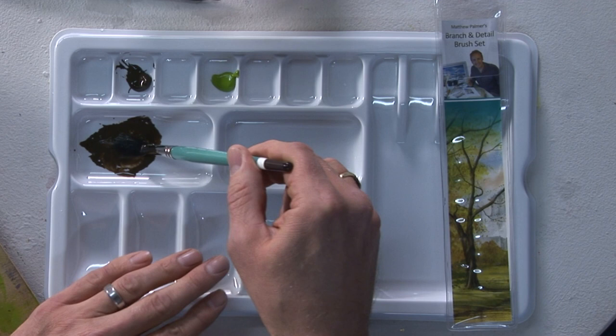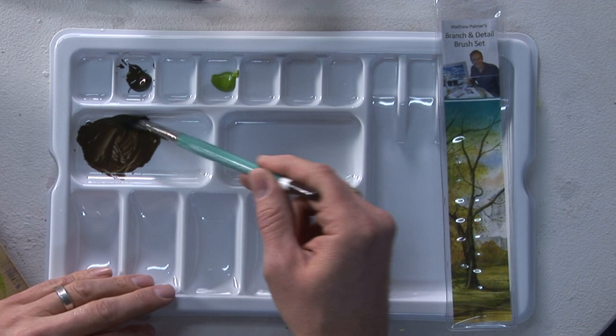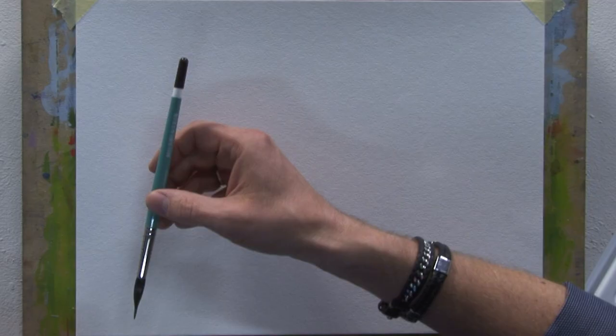With the brush almost bent flat - now this is important to give you that nice reservoir full of color - then on the side just wipe off the excess color from the tip so we've now got a fully loaded brush. This is the large size and let me show you how you can do a very simple tree.